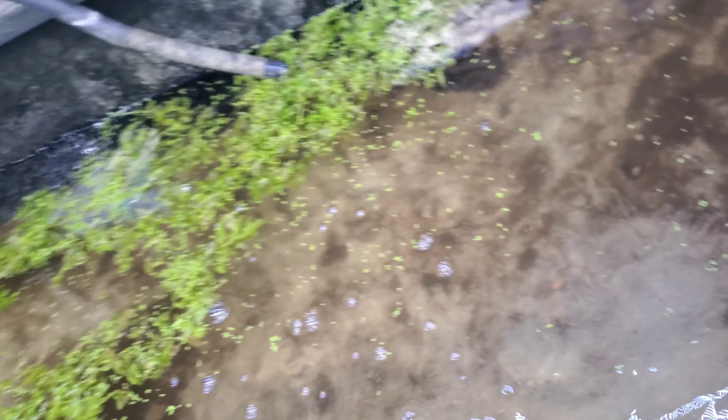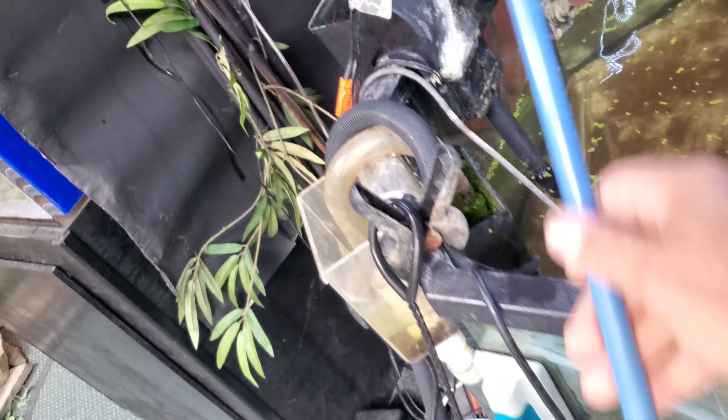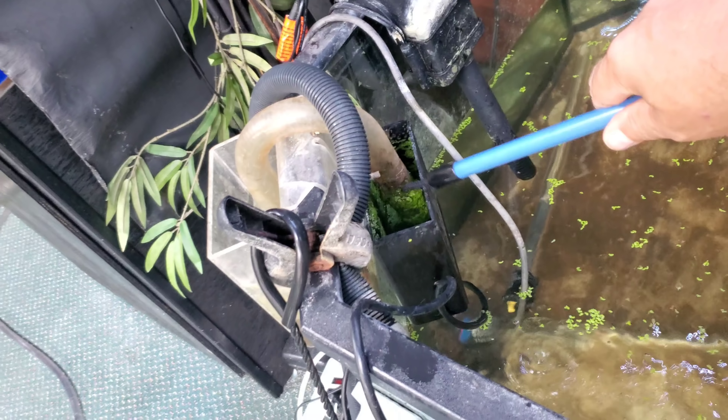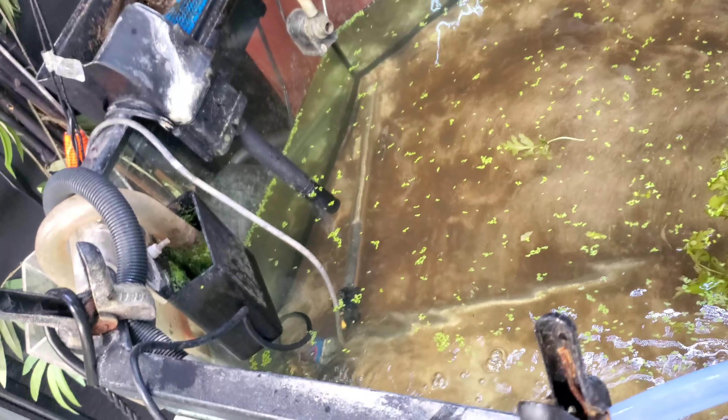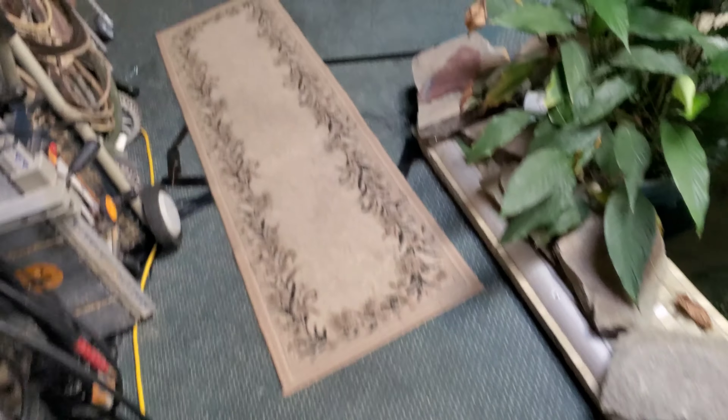You can see we've got duckweed in here and some water sprite. We're going to fill this up to about here, a little bit below the overflow. See the overflow with the duckweed in it? That was overflowing. We're going to run it off its own filtration, fill it up to about the overflow, so these fish can stay in here and we can continue growing them without being on our main system until we get the tank cleared out.